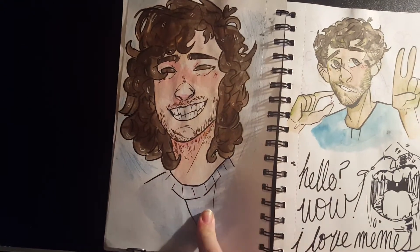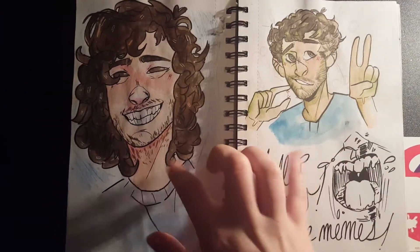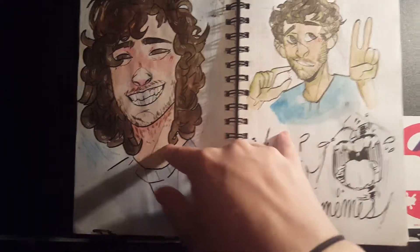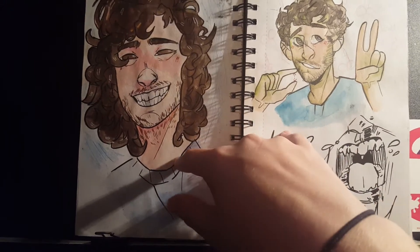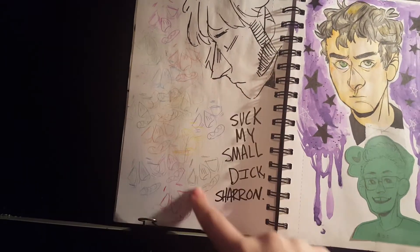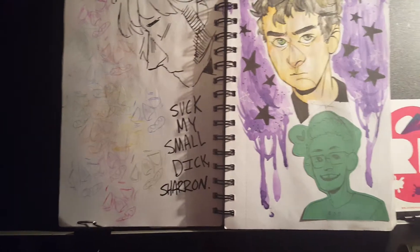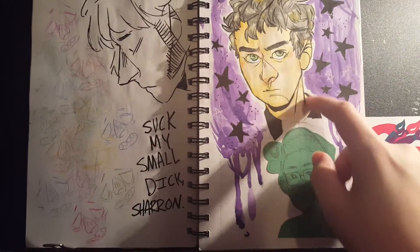Here is Dan from Real Friends and then also Little Dicky — these are both watercolors. Here I think I was getting more comfortable in how I liked to shade with watercolors. There's a doodle of a mouth — I was feeling really shitty with my art. There's a doodle of Mike and a watercolor painting of Billy.